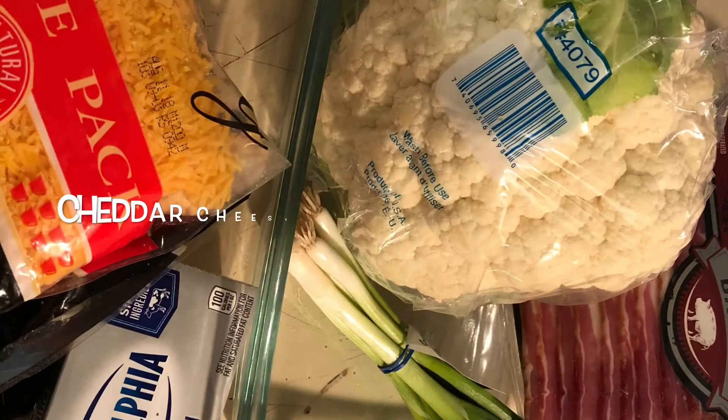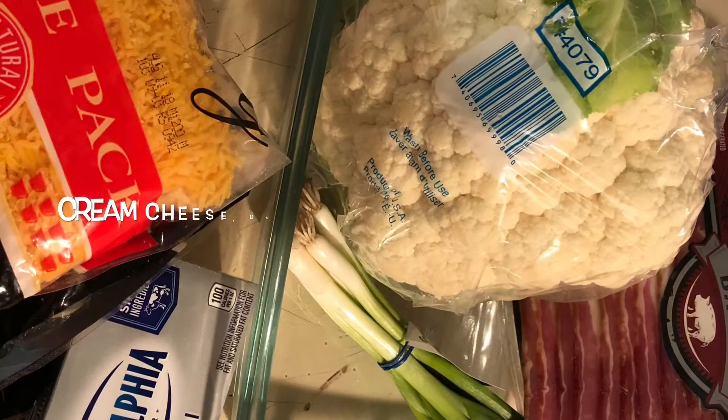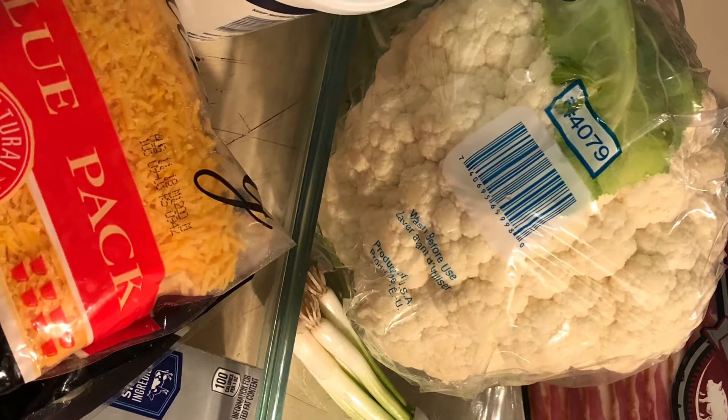What you will need is cheddar cheese, cauliflower, green onion. You're also going to need some cream cheese, bacon, sour cream, salt and pepper.